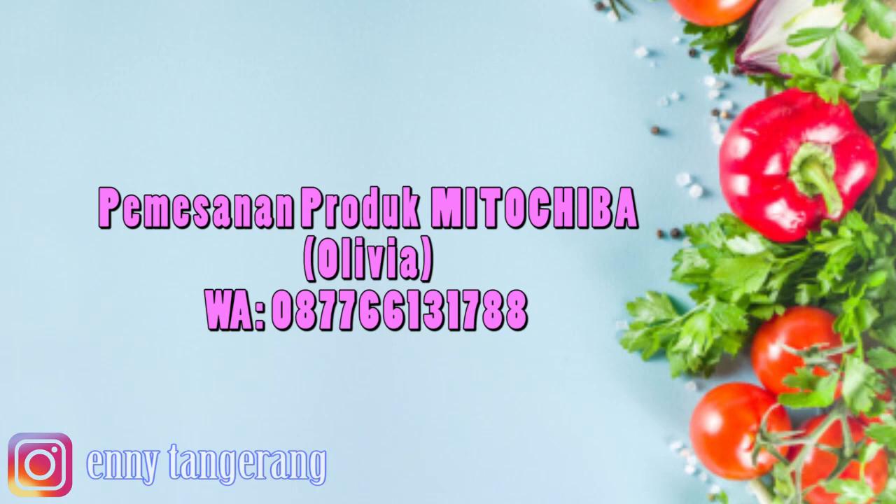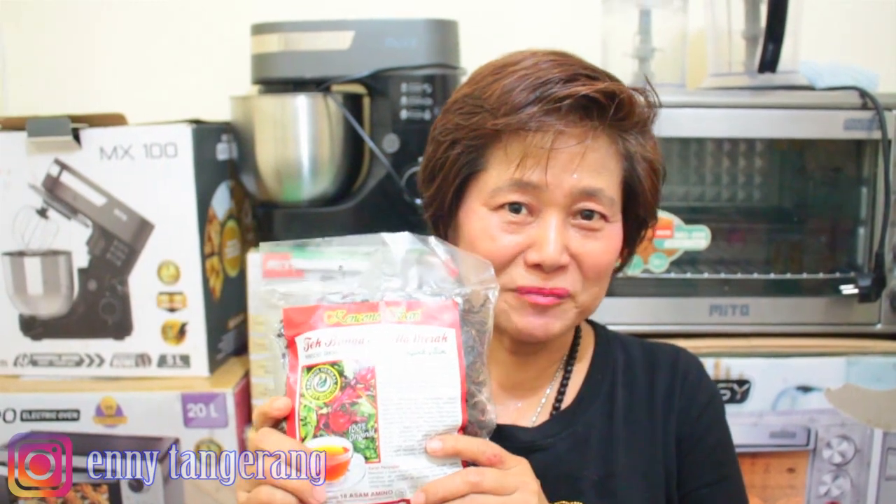Halo teman-teman, apa kabar? Tentunya sehat ya. Tahu nggak hari ini saya mau bikin apa? Bikin minuman Rosella! Salam sukses, salam sehat selalu teman-teman. Hari ini mau bikin minuman, sedikit promosi tentang produk Mitoshiba.